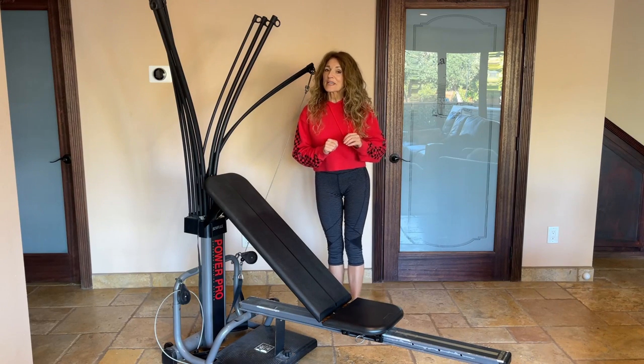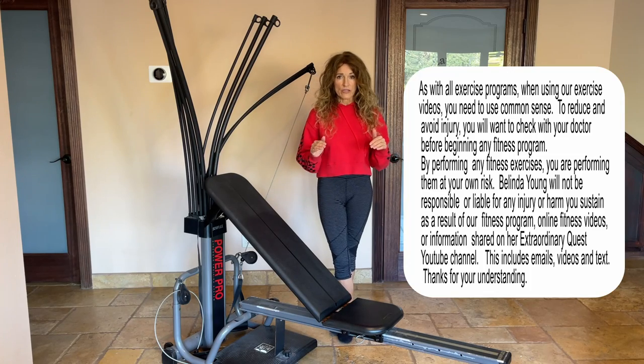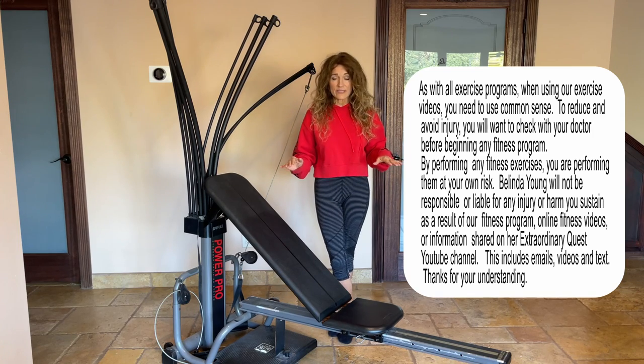I want to do a disclaimer here. I have not been trained at all in teaching people how to work out. I'm not a trainer, I'm not certified in any way, shape, or form with any of this.